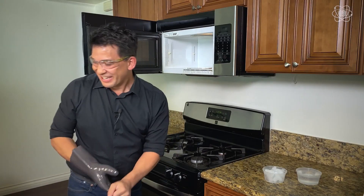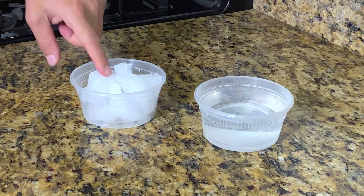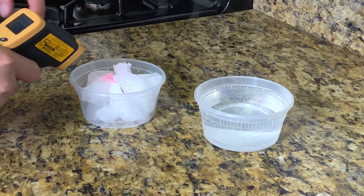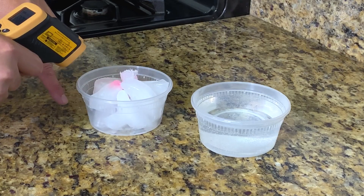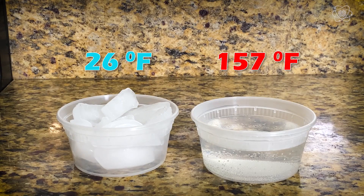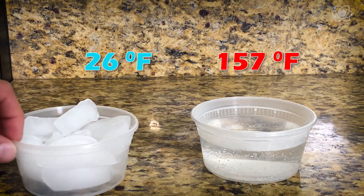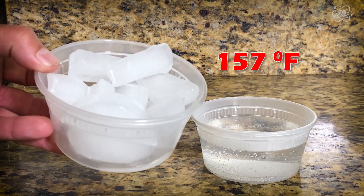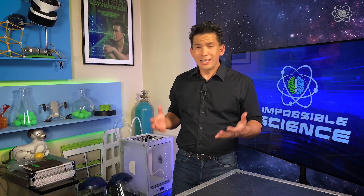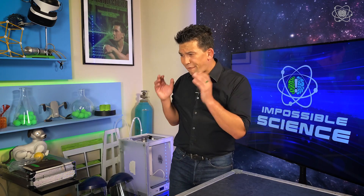That's amazing. You can still see the frost on the ice. The ice has heated up a little bit — it says a temperature of 26 degrees. This water is 157 degrees Fahrenheit, and this is still ice. That's a pretty mind-blowing experiment. It looks like magic — that ice is defying what's happening inside the microwave. But once you understand the science, it makes perfect sense.